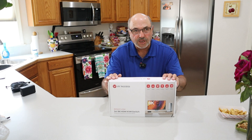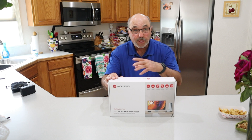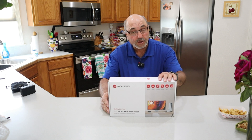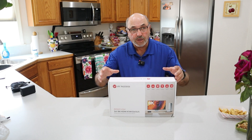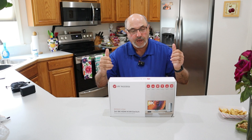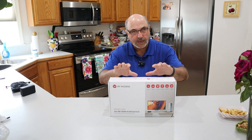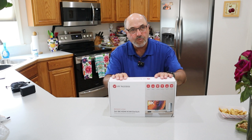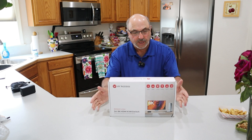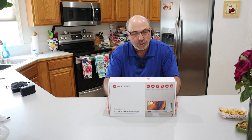In my case I've got a Mac mini and a PC, and I want to be able to switch between the two. One day I may want to edit on the Mac mini, another time on my PC. I've got a 32 inch curved 4K display, and I can use one keyboard, mouse, and display for two different computers. This will allow you to switch between the two simply at the push of a button.